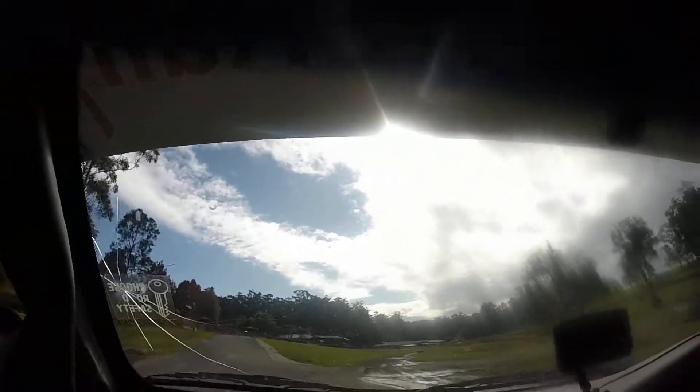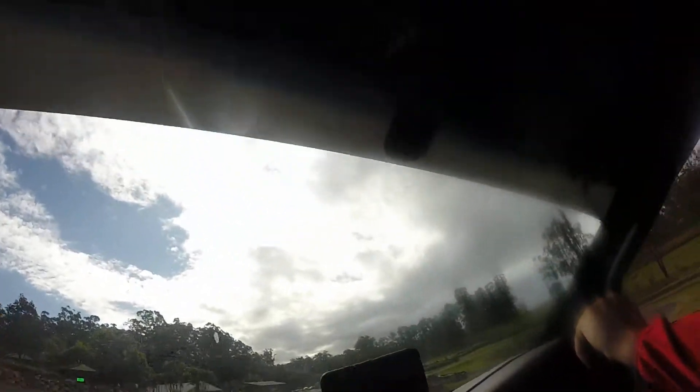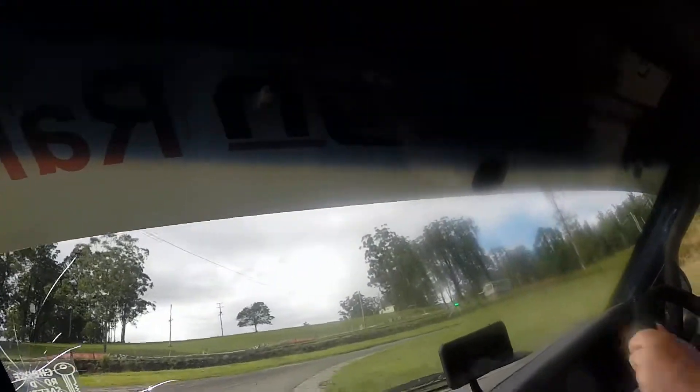Coming up to the 100 mile an hour corner, this is going. Up to the sweeper, under the straight. Full slide. I'm going to change my underpants later on.